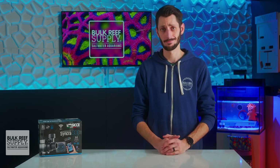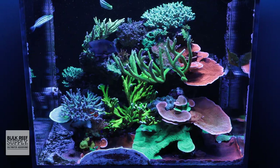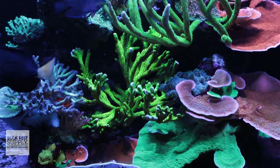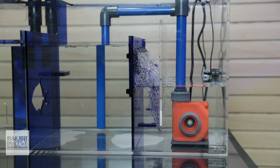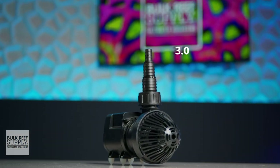Thank you, Ciche. When it comes to smaller reefs like nano tanks and all-in-one systems, the number of premium feature-rich app control DC return pump options available has been a pretty shallow pool. Ciche has done what they do best and miniaturized their Syncra SDC pump to create the 3.0.